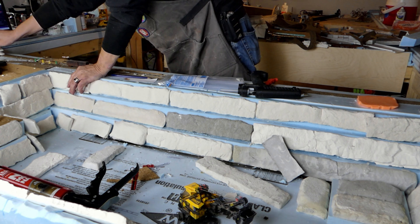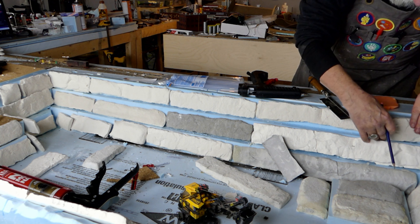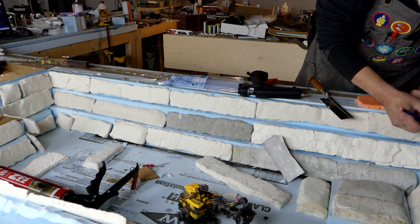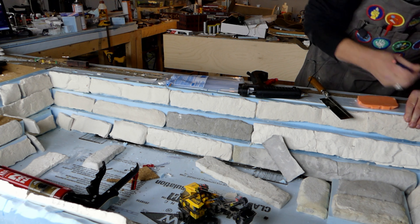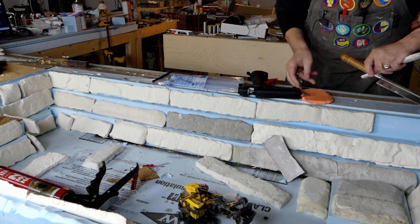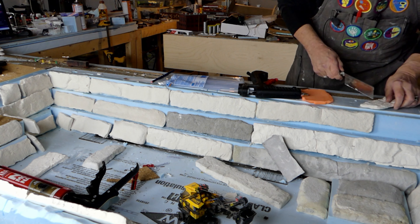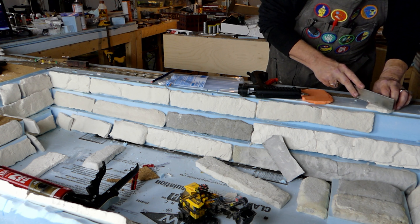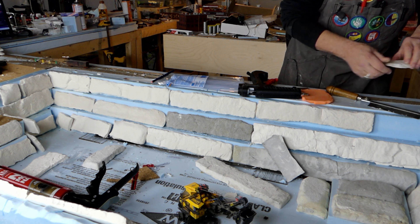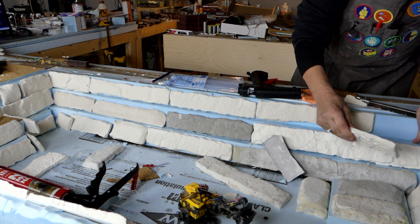I'll grab my saw. I've got a pencil here, so I'm going to draw a diagonal line on this piece of plaster and take the saw — it's got a very fine blade, I don't know if it's really cutting or just pushing its way in. Quick saw, nice clean line, and snap. Fits perfect.